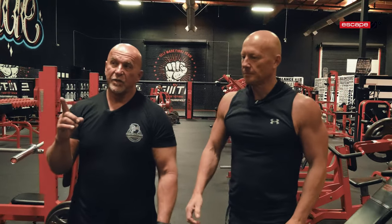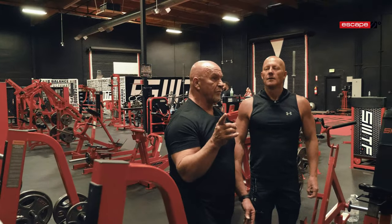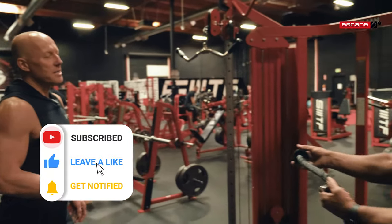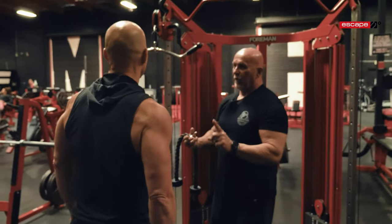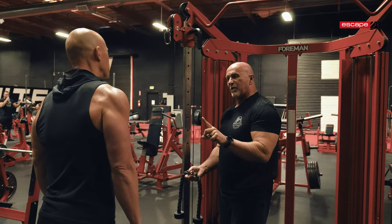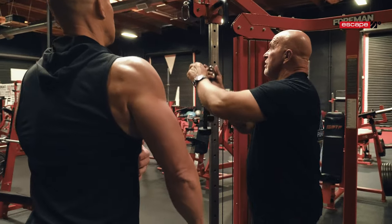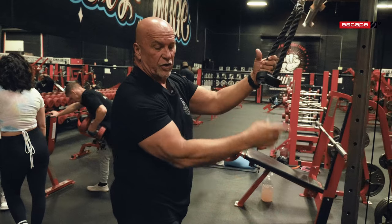Now we're going to change it up a little bit because you could use a curl bar, a straight bar, or ropes. I'm going to put a rope on there and watch the difference. I'm just a few sets in and I'm now worried. It's amazing how when you do it slower, you just kind of feel as though you've had a full workout after two sets. Exactly. Same exercise, but now we're changing up the dynamics where you're going to feel it in different areas. Still on the back, but different areas.